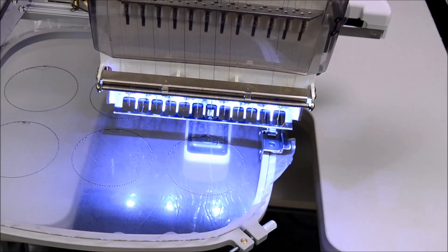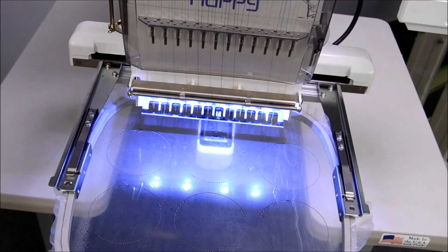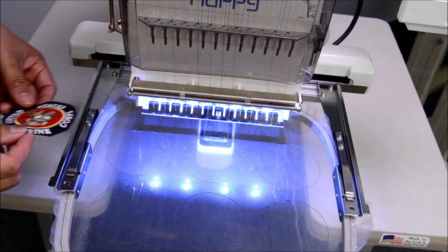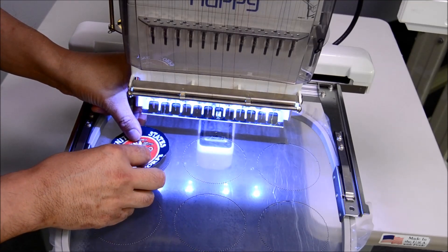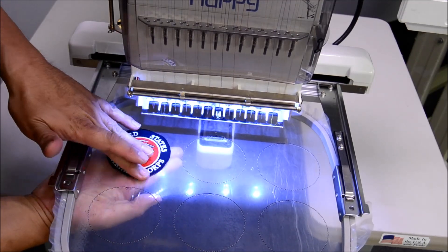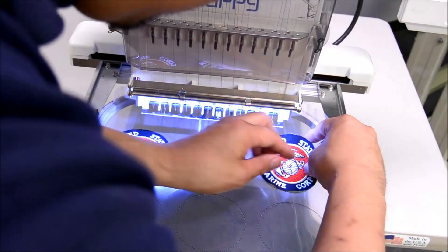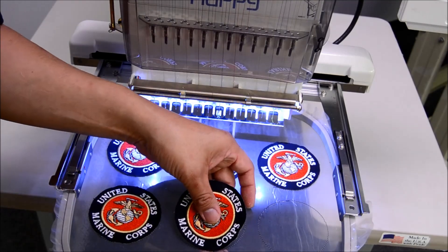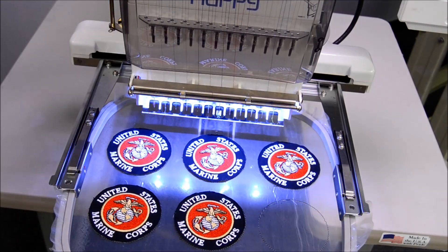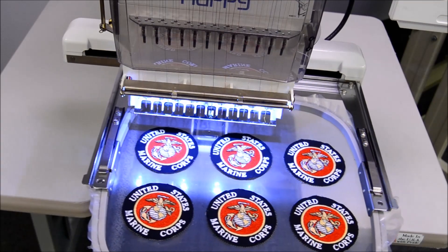Now watch the machine pause and move the hoop out towards us in what's called a frame out, waiting for us to place our patch shapes. Let's now align our patches to the placement stitch, affixing them with a little embroidery adhesive that we sprayed ahead of time off camera. Now that we've placed our patches, simply hit start and the machine will pick up from there.